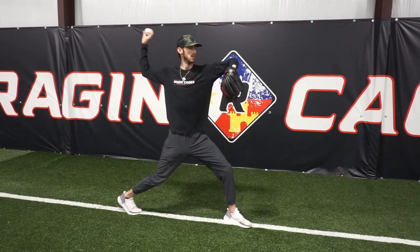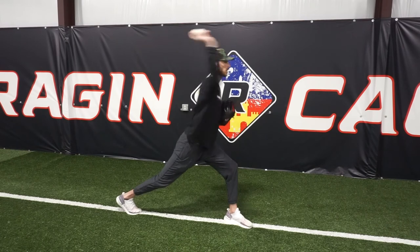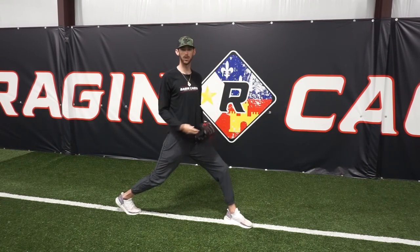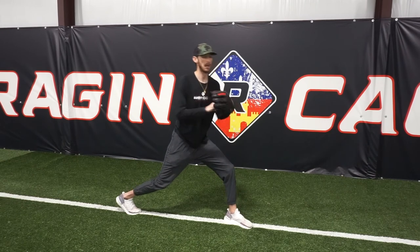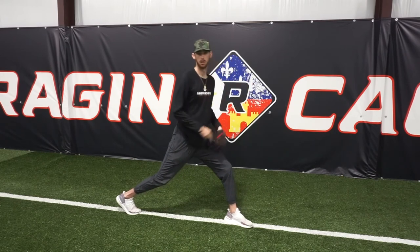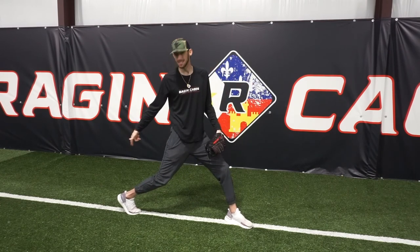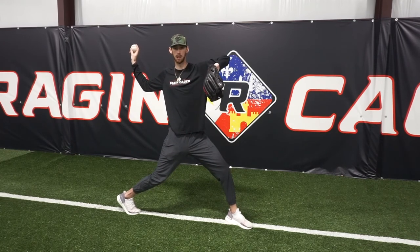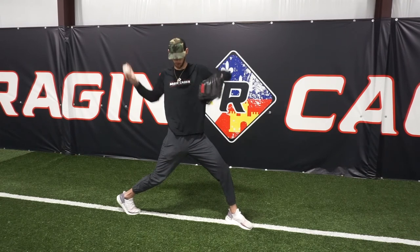Set up, rock back, rotate, reach, and throw. Same thing as the knee — after you do a few of those, hands at the heart. Now you're going to rock back, separate, and throw all in one motion. This foot is key because it gets the hip in the direction we're working with and allows us to find that good separation we want when we throw and pitch. We want the hips forward and the chest back.